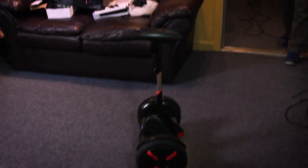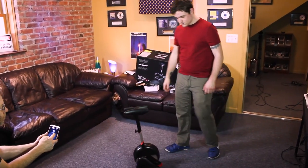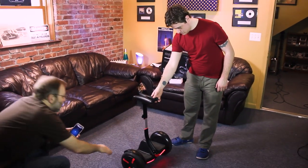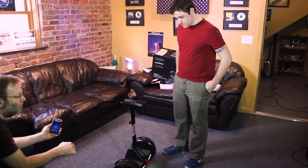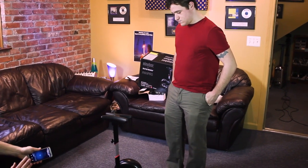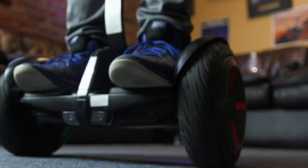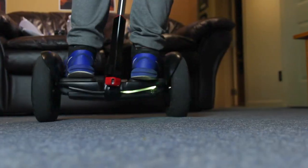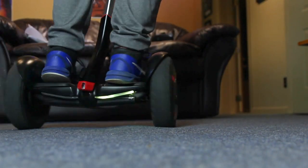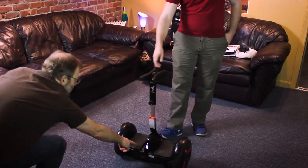Bobby is going to show us how to ride this thing. The first thing is you want to find a nice flat surface and remember a couple of key things. These pads down here only tell the unit to go forward or back. You might be used to one of those smaller hoverboards where you turn one foot to go forward and one foot back — that's not what this does. These pads just go forward and back, and it's the knee controller that tells the unit to turn. There are arrows right here that point forward, so make sure you always get on from the back of the unit.